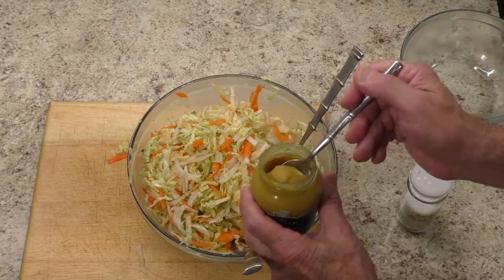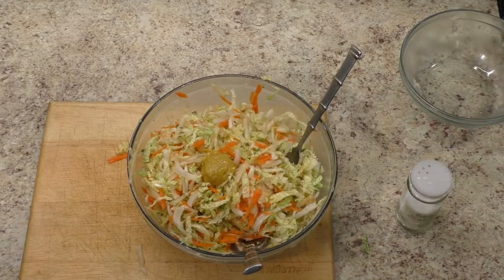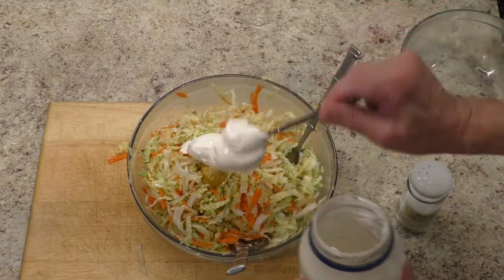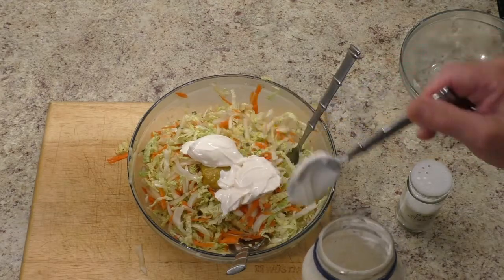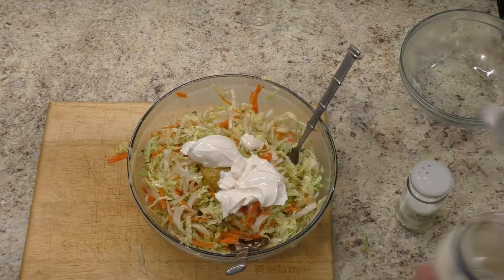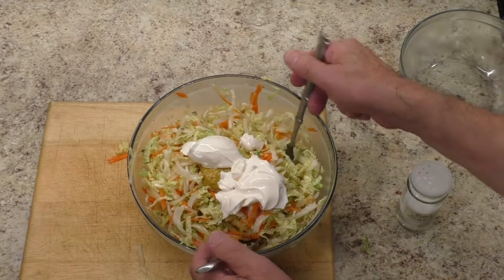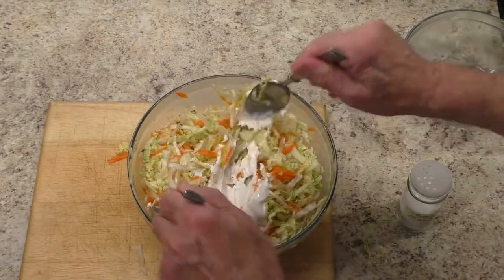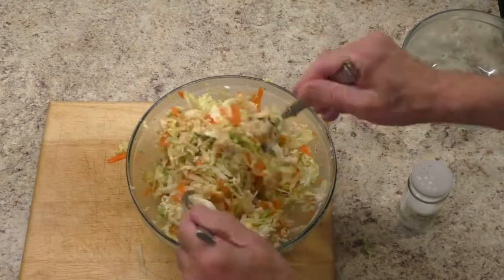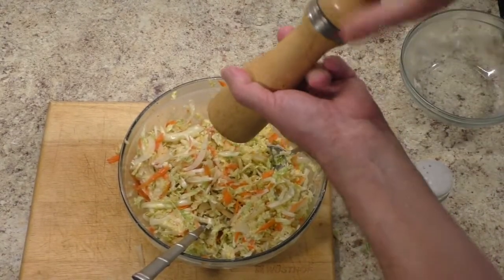Add honey Dijon mustard, homemade mayonnaise, and mix well. Season with black pepper.